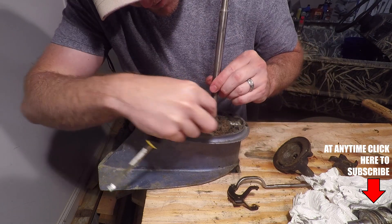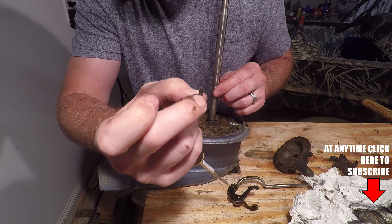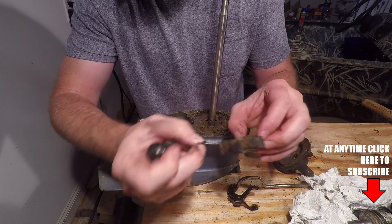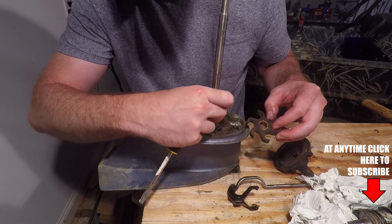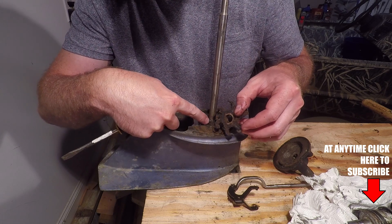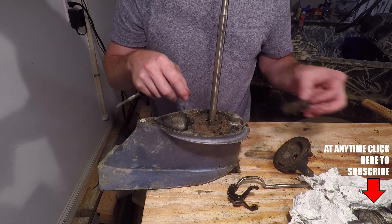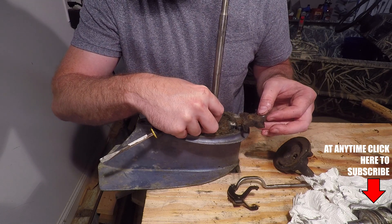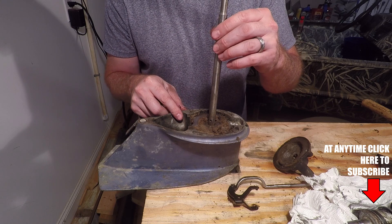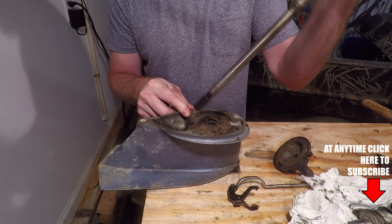One thing to note is this key — you do not want to lose this key. This is what engages the impeller. The impeller has a slot right here; this key goes in that slot and causes the impeller to turn. If you lose this key or don't put it back in, the drive shaft won't engage the impeller. Once you have the impeller and the key off, the drive shaft should just slide straight up and out.